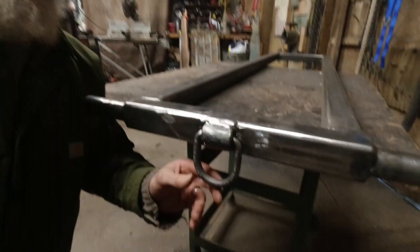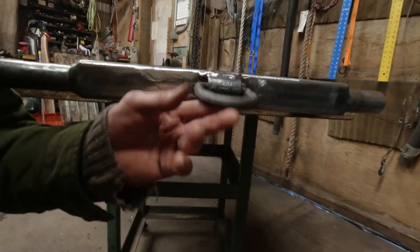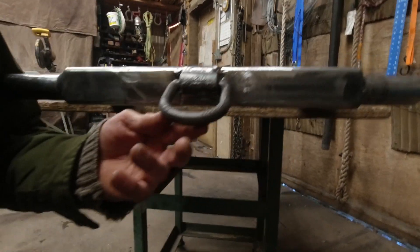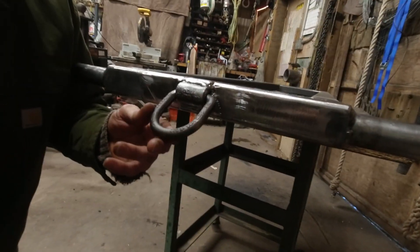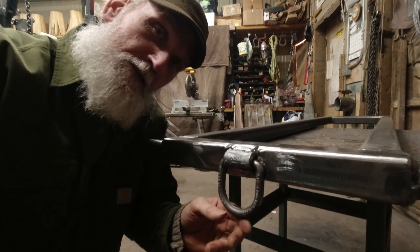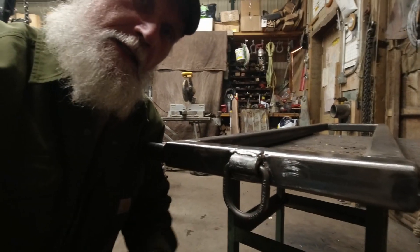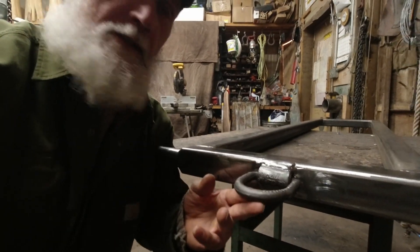I switched it and put this other piece on here — a trailer tie-down. It's rated at 12,000 pounds, so it ought to be enough. Much cleaner, more better.